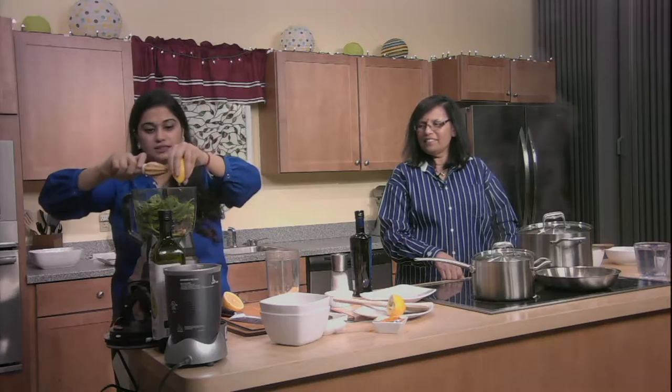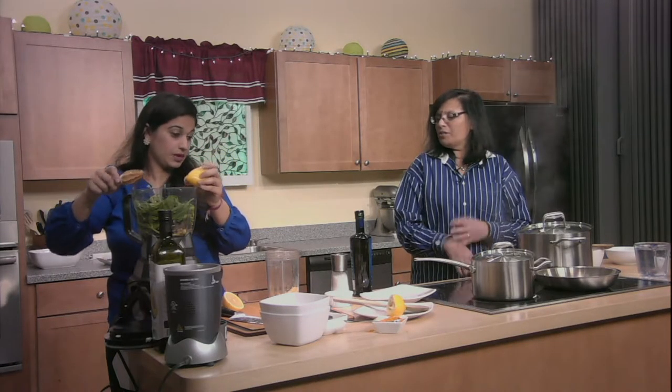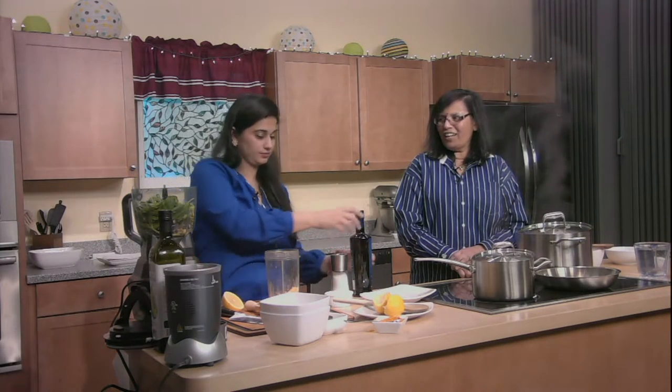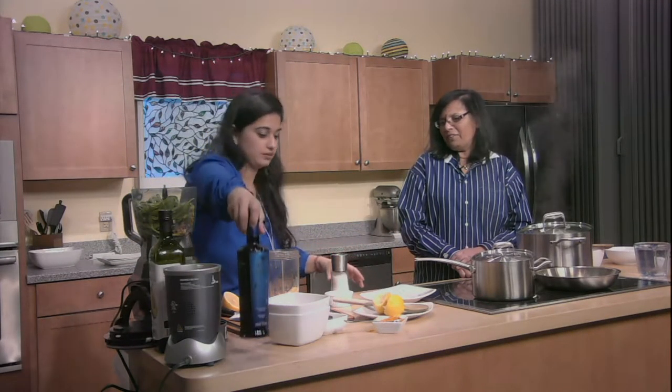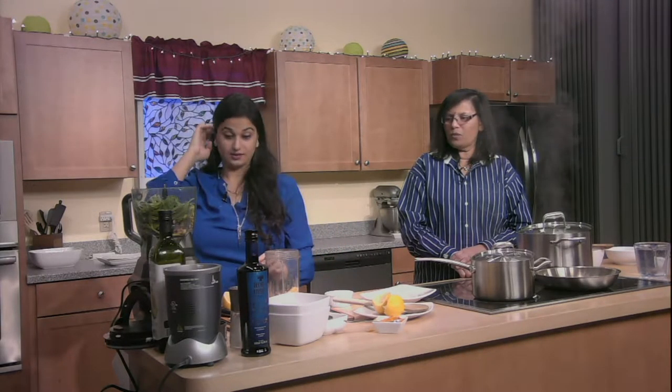Walnuts have some amazing benefits too. If you want to do half and half cashews and walnuts, you're welcome to, because walnuts have your omega-3. As vegetarians, people say you don't get your omega-3, but you can if you use walnuts. What you eat matters — you have to be careful and get it in there.